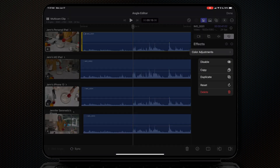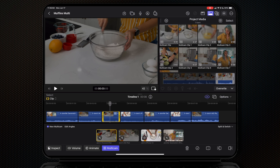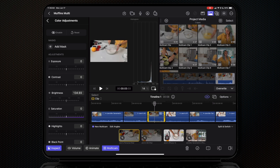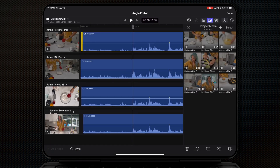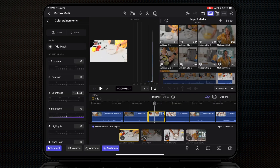Here's the workaround: delete those color adjustments, hit done to exit, find that clip in your main timeline, make all your color adjustments there with your scopes, copy the effect, go back to the angle editor, paste that color adjustment, then exit out and disable the color adjustment on your timeline so it's not duplicated. Such a clunky workflow.